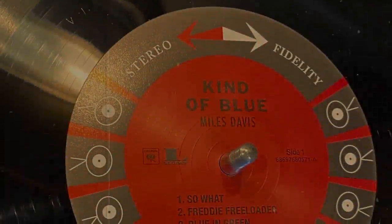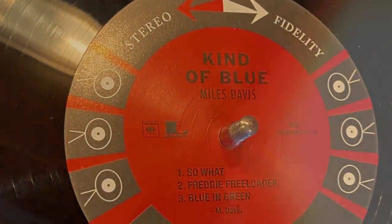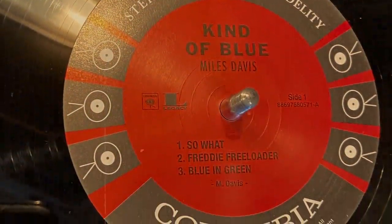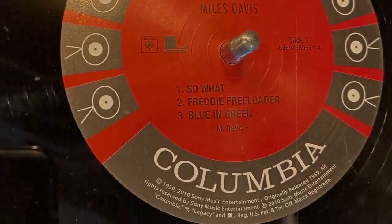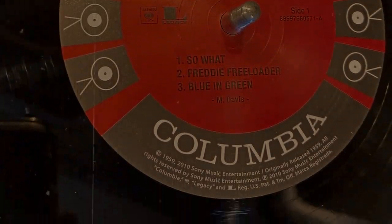My desert island album, and this may surprise you, would be — Miles Davis. It's just a perfect jazz album. It's not a trendy album — it might have been at the time — but it's just so soulful.